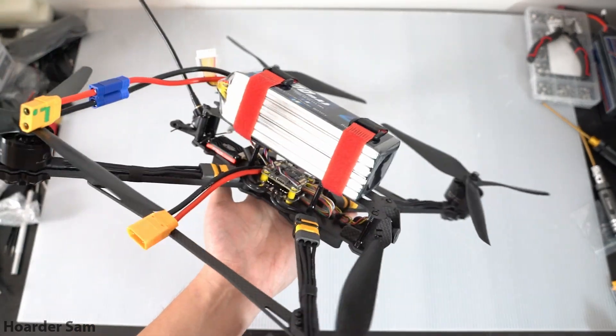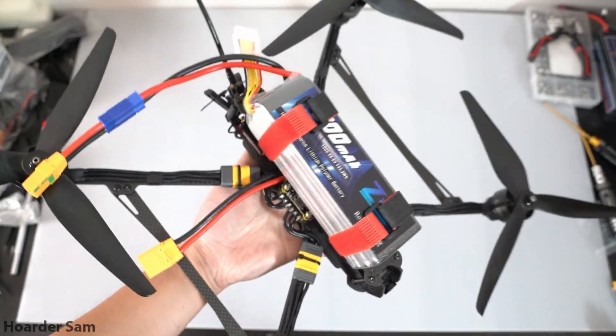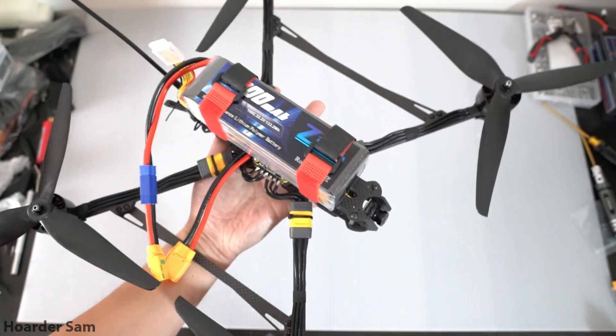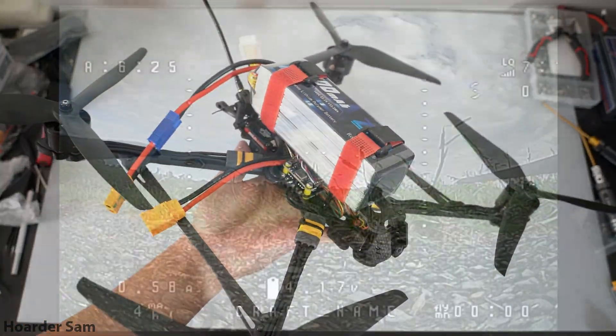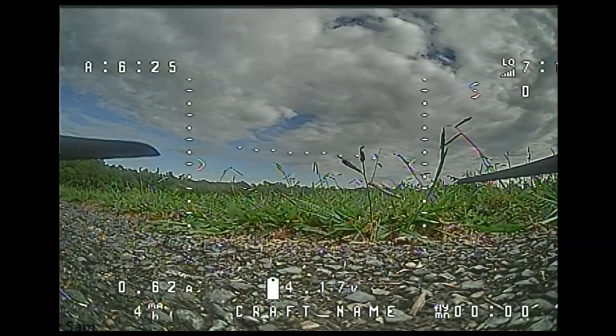Alright, and there she is — a 10-inch FPV drone with an absolutely massive 6000mAh 6-cell LiPo on it. I can't wait to get this thing in the air. Alright, now it's time for the test flight.